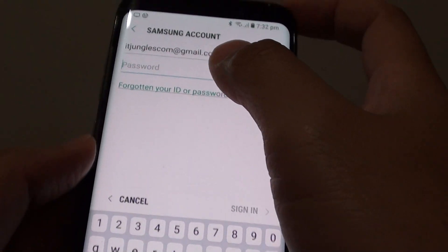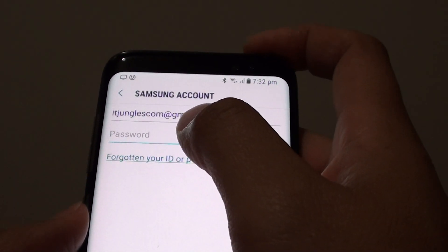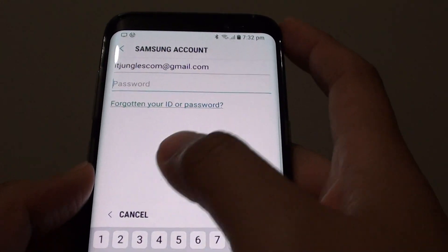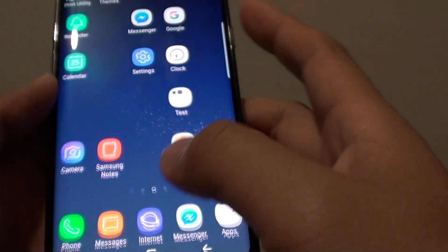It's asking for access to your Samsung account because it wants to back up the secure folder we just created — it wants to back everything up to the cloud. At the moment I'm not going to back them up, so I'll just go back.